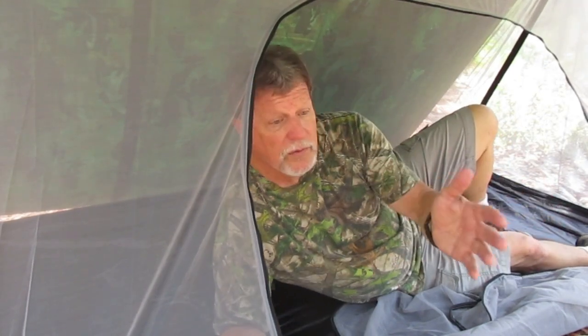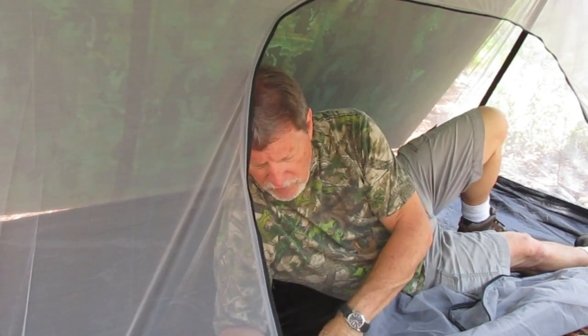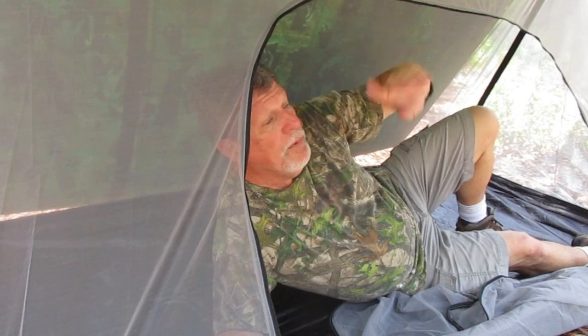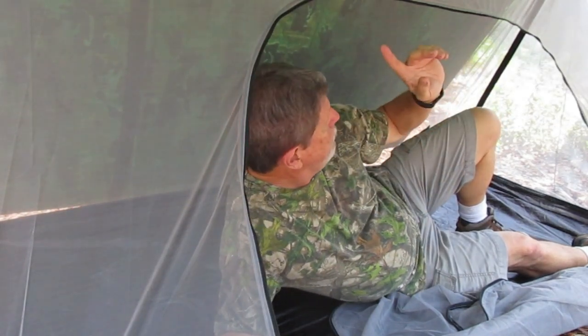This is the Benvo mesh inner tent — they call it an inner tent, but clearly you can use it as a whole tent. The only drawback is the floor isn't too strong, so if you're somewhere with sharp ground you may want to bring an under-tarp. I picked this up for 50 bucks on Amazon — I'll leave a link in the description. You could easily flip the back of the tarp up and have it totally open air, and at night if it rains just drop it down. The only drawback with an 8x10 tarp is it only goes to the edges of the tent, so if rain comes from the side you'll probably get wet — a 10x10 may be better. Once again, this is the Benvo mesh inner tent from Amazon, 50 bucks. This is Matthew Florida Boy — I'll see you on the trail.